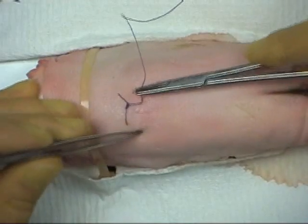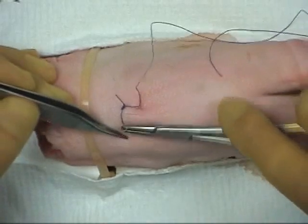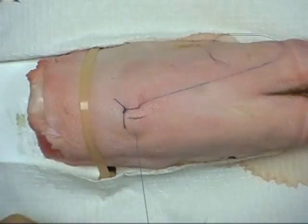The needle is again introduced at 90 degrees to the surface and driven along a curved path with counter pressure applied.